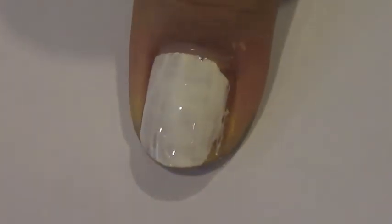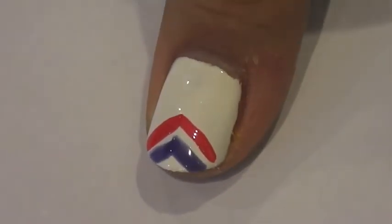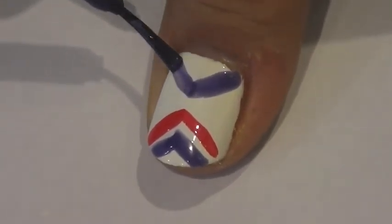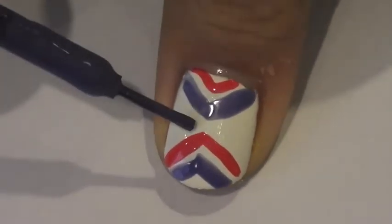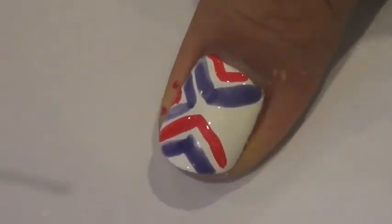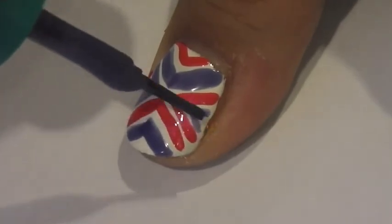The next design is something I call tumbler stripes, and it really depends on the colors you use. I used lighter colors so it came out a little more kiddish, but if you use darker colors it will come out more teenager-y. Start by painting your nails white, then on all four corners paint triangles alternating your two colors. You can also just use different colors for each one — it doesn't really matter.